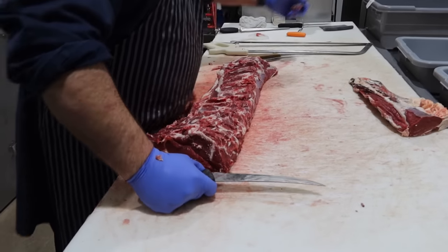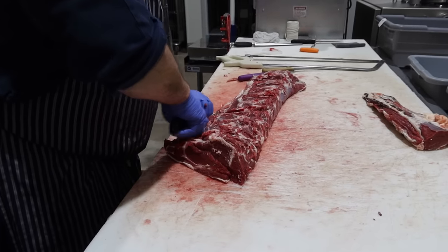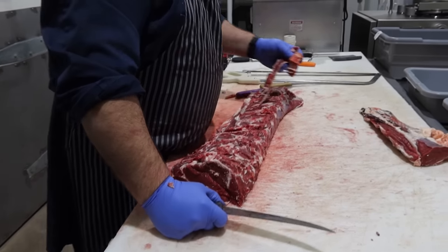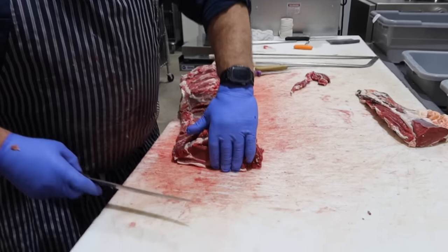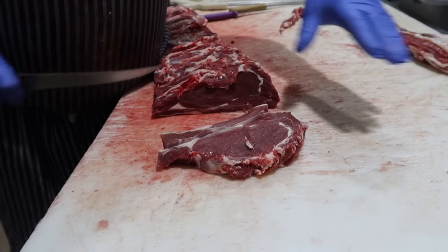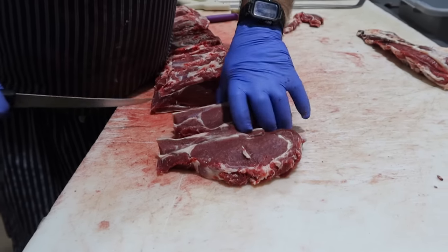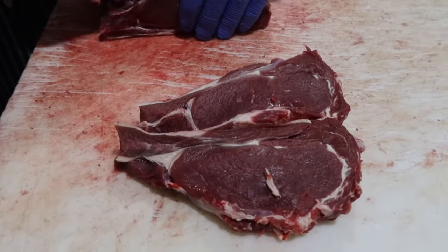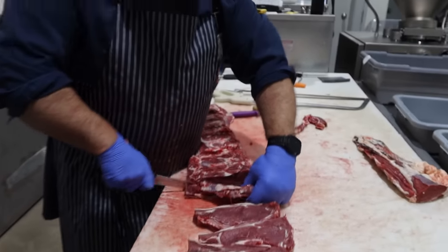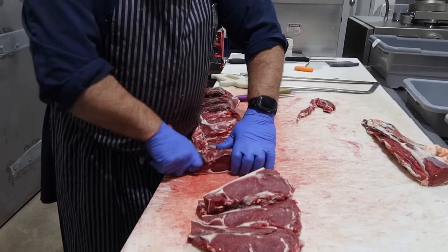They used to tie them from the rafters and tie a brick to the end to stretch them. So then they just want some rib eyes. Here come the rib eyes. A little bit of a leaner beef, eh? We get everything from leaner than this to unbelievably fat.